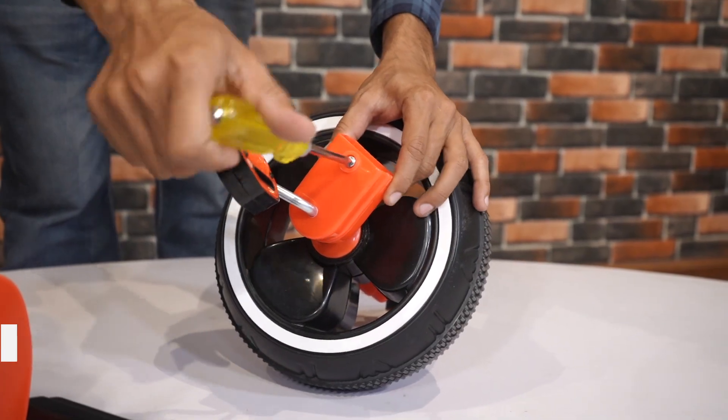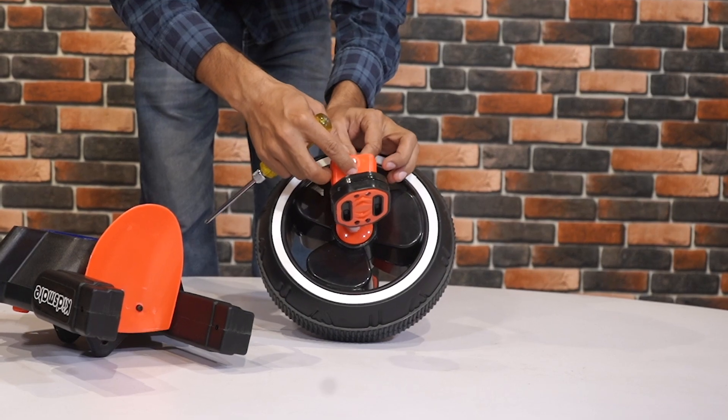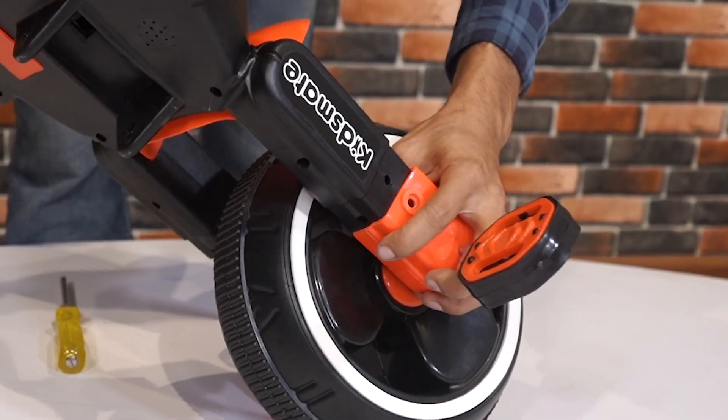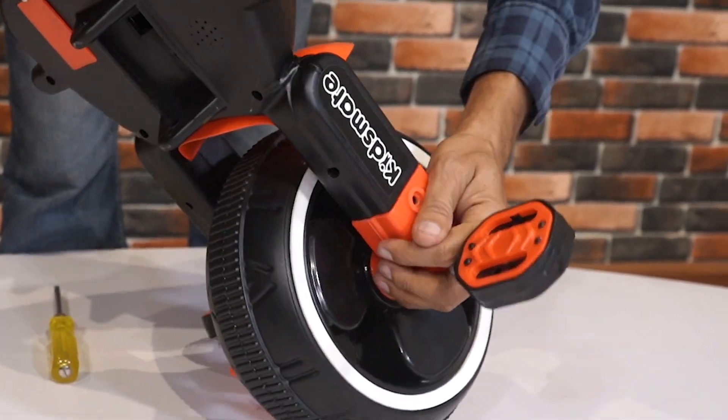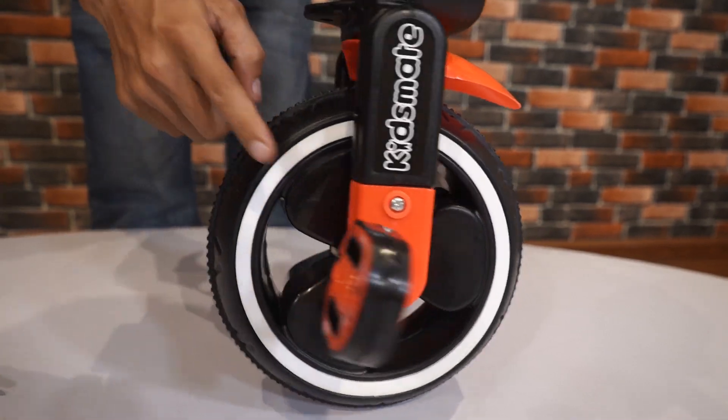Open the front wheel screw. Insert the handlebar in the wheel slot, ensuring it is seated properly. Once in place, secure the assembly by tightening the screw. Repeat the same steps on the opposite side.